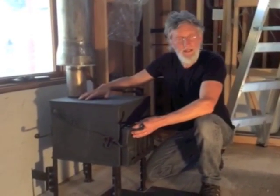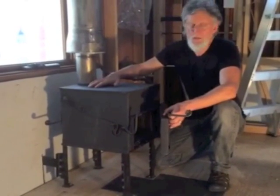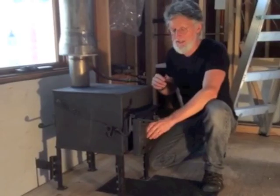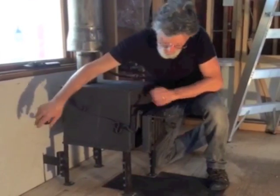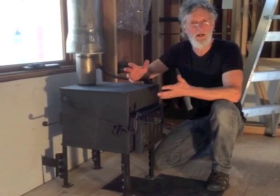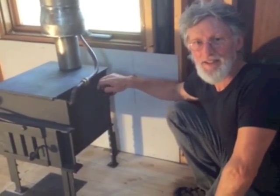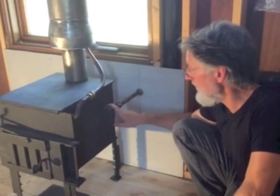So first off, this is the wood heater that I designed and welded together. It's got several aspects I want to show you. There's air intake at the front here as well as at the back, and it's a rocket stove informed wood heater, which means that I took rocket stove principles to help create it. There are two baffles inside the stove which force the fire, the hot flame, onto this pipe.